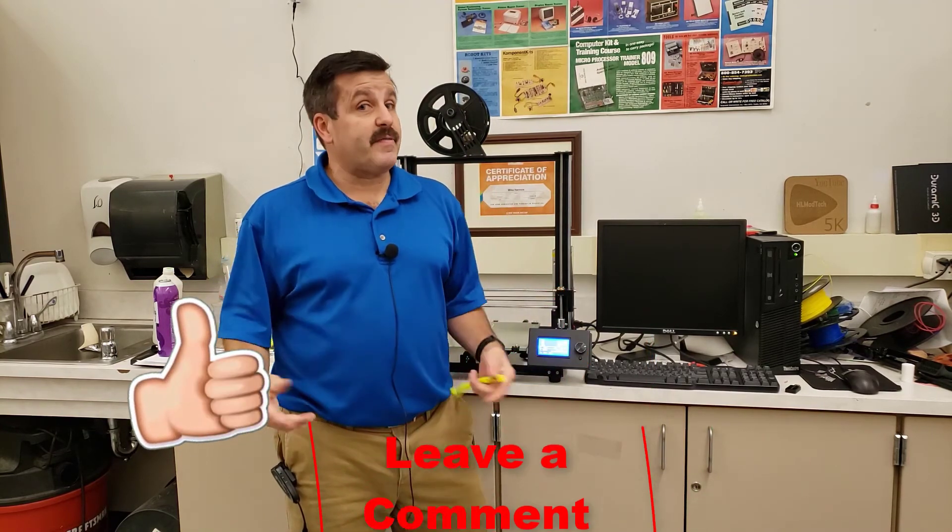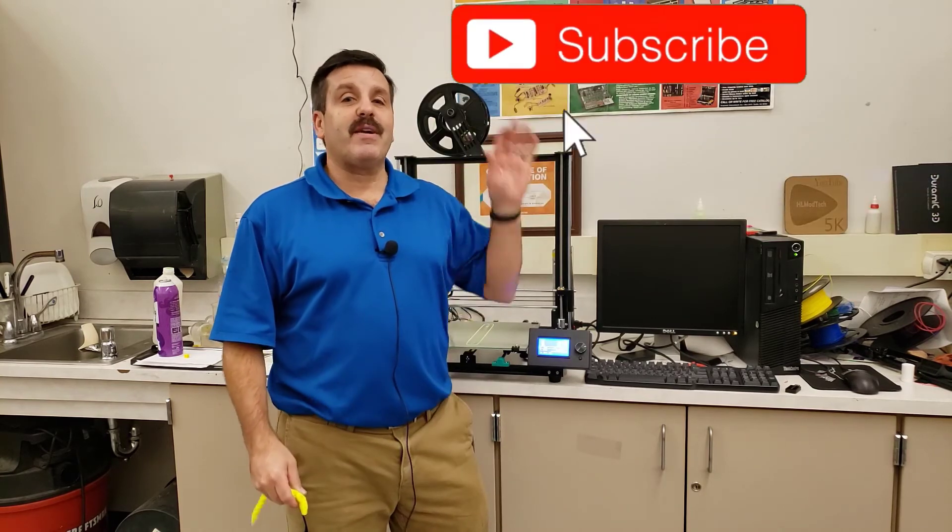If you enjoyed the video, please give it a like. If you have a question, comment, or even a suggestion for the next video, add it down below. If you haven't subscribed yet, what are you waiting for — smash that subscribe button. And last but not least, hit that notification bell if you want to be the first to know when there's a brand new video from me, HL Mod Tech. Thanks for watching, have a great day!